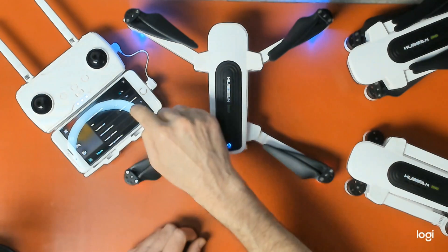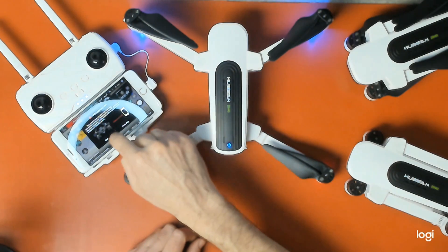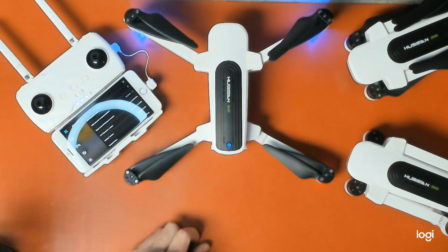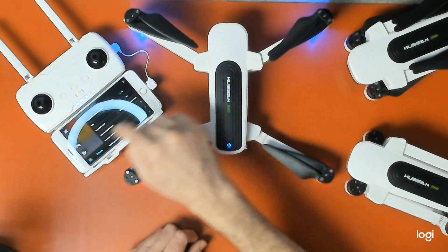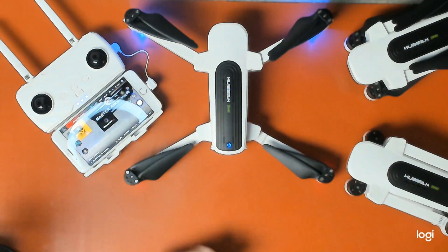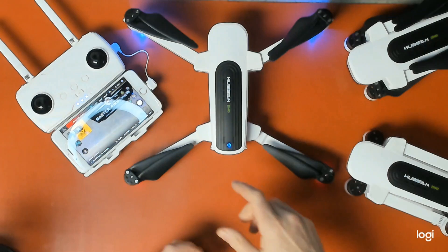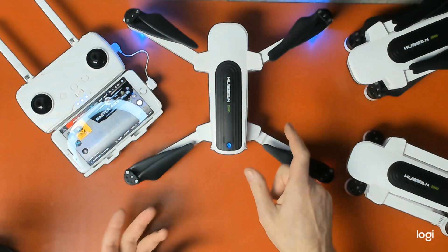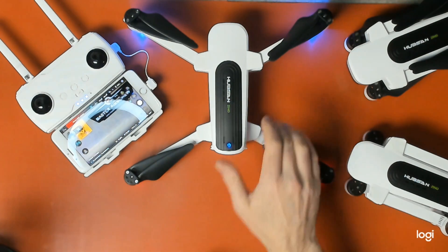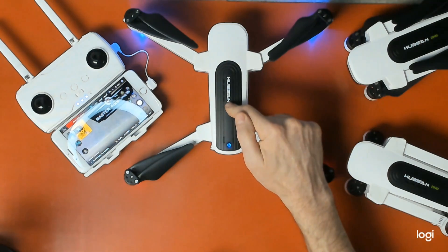I need to bind to the aircraft again and skip the GPS accuracy test while I'm inside. Go to horizontal calibration. Lights are flashing and it's done. This is very important — doing a horizontal calibration is what people mean when they say recalibrate your IMU. You want to do this. Before you go and fly your Zeno out of the box, do a horizontal calibration. Do your gimbal calibration at home.